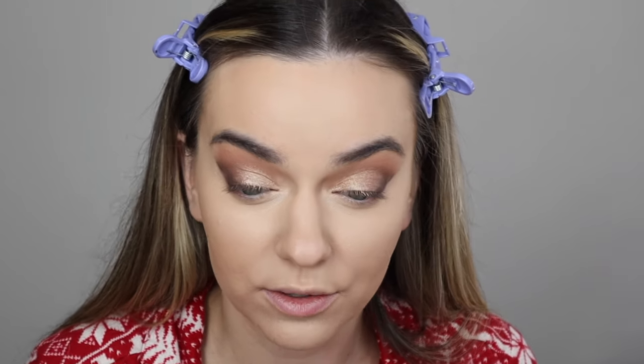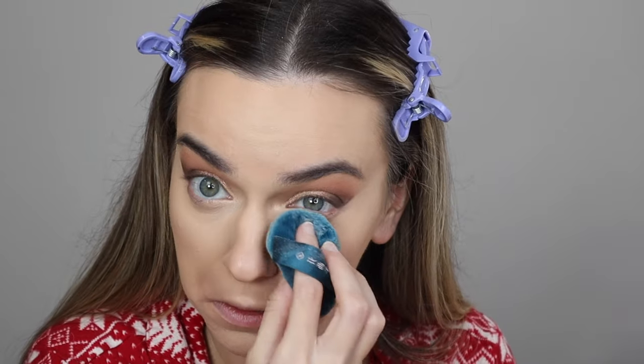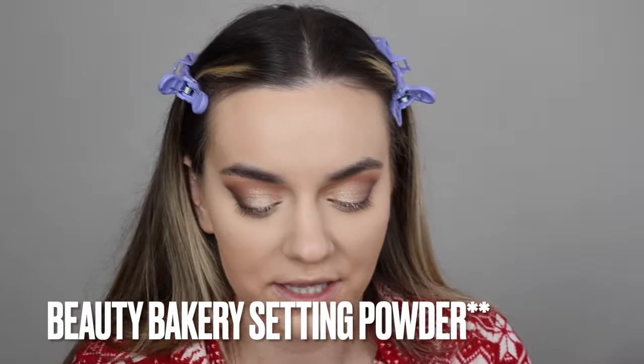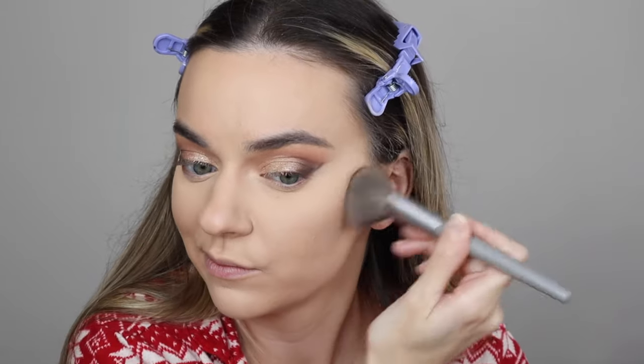To set my under eyes, I'm going to go back in with the Fleuracis Setting Powder with that same puff and just tap it underneath. It's so good - I was shook when I used this. Thank you Fleuracis Beauty, because this setting powder is just phenomenal. It makes makeup look so airbrushed. Then I'm going to set my whole face with the Flower Beauty Setting Powder, going in on a Sephora brush. Don't ever swipe back and forth - just tapping motions.